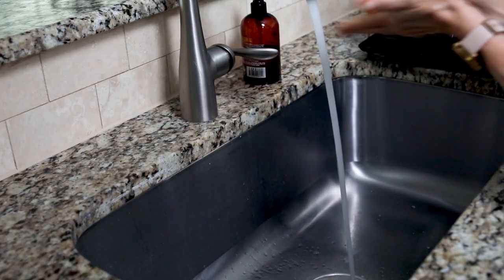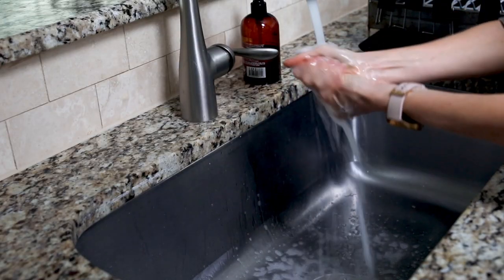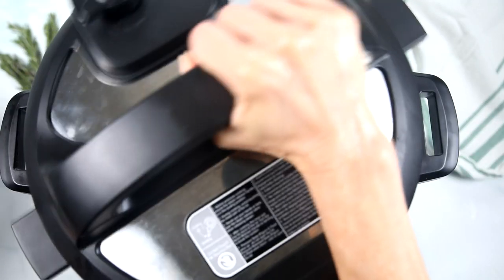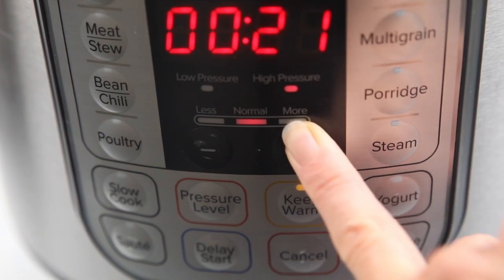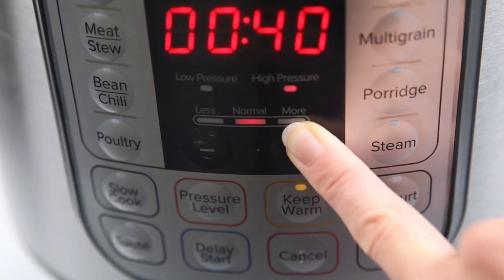Head back over to the sink and wash your hands again before you touch the lid of the Instant Pot. Now we can pop our lid on. To set cook time, you want to cook turkey breast for six minutes per pound. I have an eight pound turkey breast today, so I'm gonna set cook time for 48 minutes on high pressure.